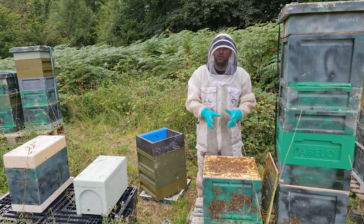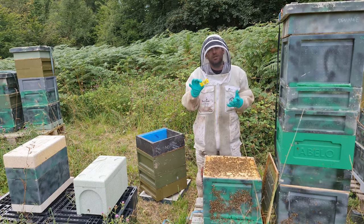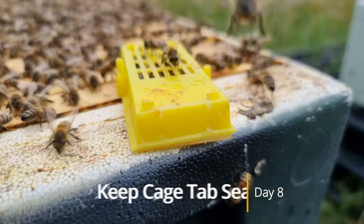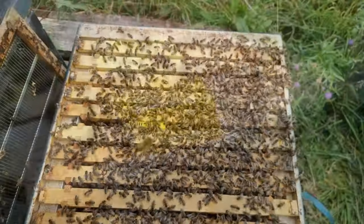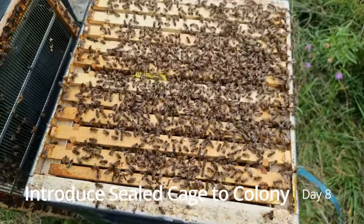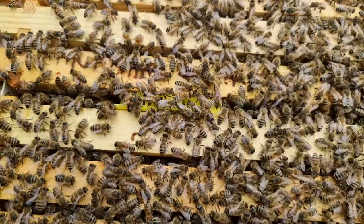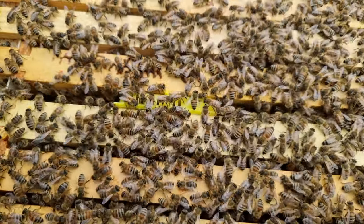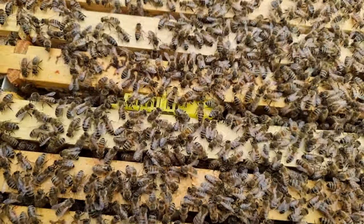Only at this point do you introduce the queen to the colony and pop the cage. Take a mated queen in a cage like this one here. Make sure that the tab is still sealed — really, really important. Then take that cage and pop it in between two brood frames like that. We've now got a hopelessly queenless box of bees with an introduction cage popped in between two frames. We're going to fast forward 48 hours and come back to pop that tab.